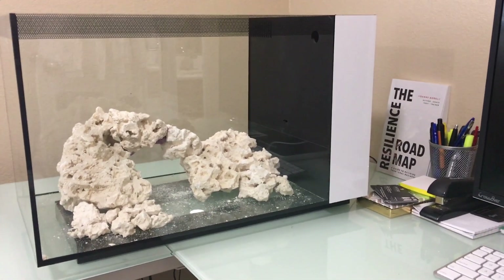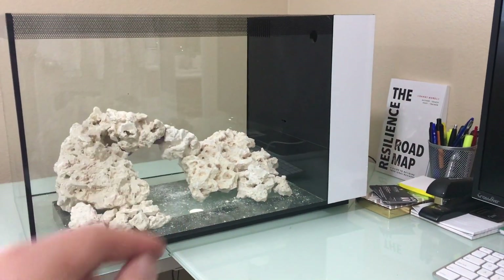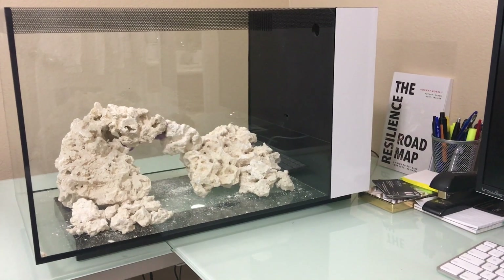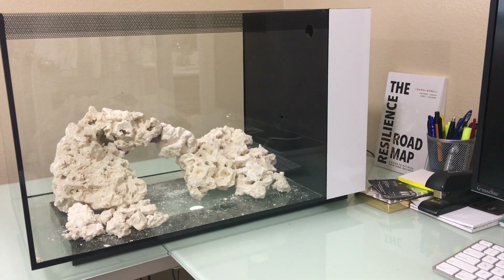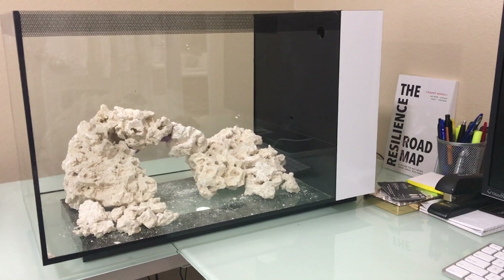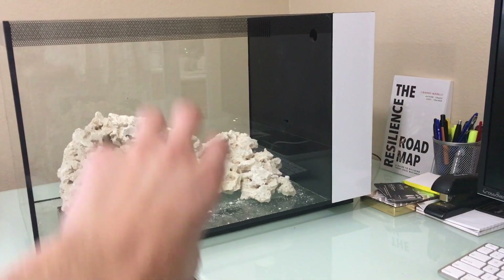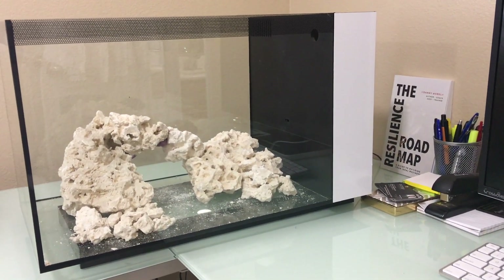The next step, once you're happy with the rock work, we're going to need the sand. For the sand, there's a lot of different sand you can get out there. I really recommend the CaribSea reef grade. You have to make sure it says reef grade because other stuff has really small particles. What tends to happen is if you later add a wave maker to make waves in your tank, the sand will get blown away. So make sure you get a reef grade.